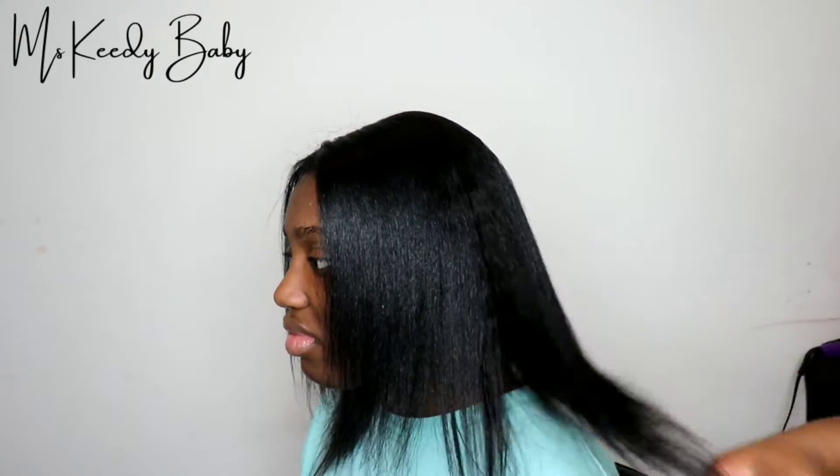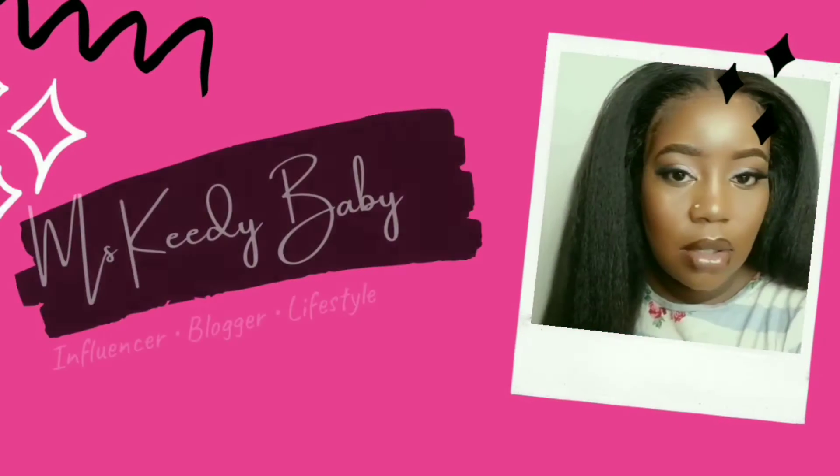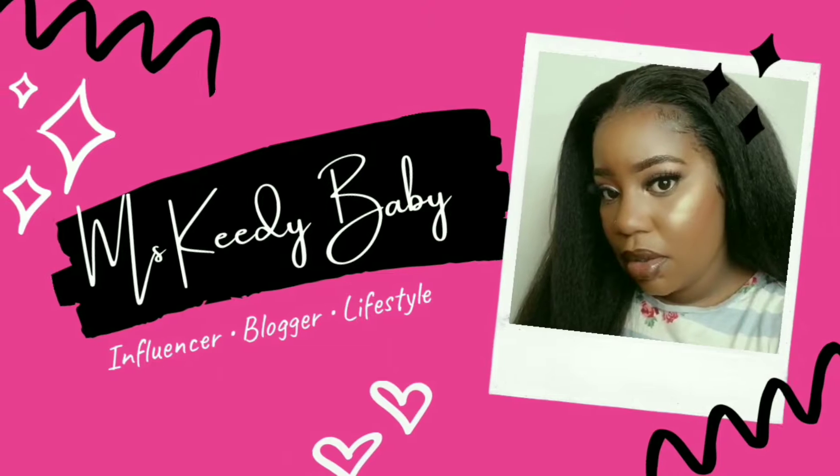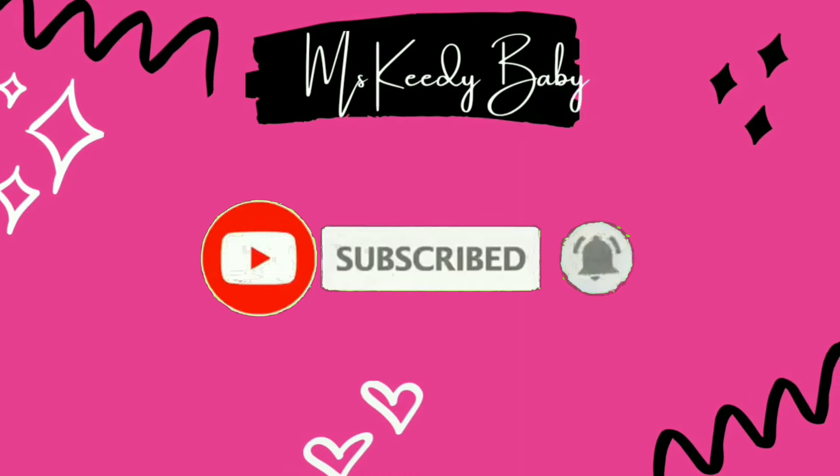Hey guys, welcome back to my channel. Today I'm going to be doing a partial sew-in on my daughter, so if you want to see this video, stay tuned. Go ahead and smash that subscribe button and hit that bell.